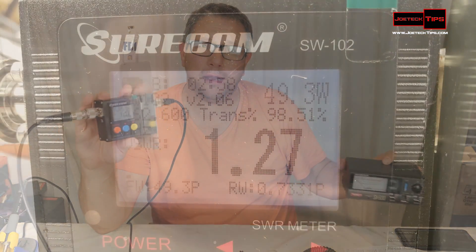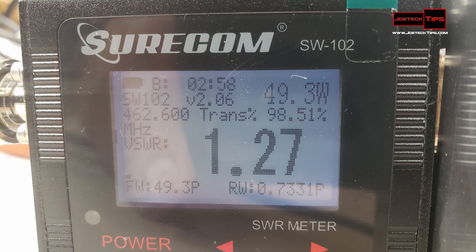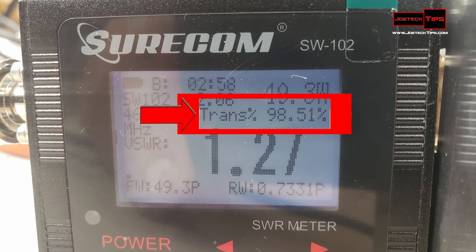It's rechargeable and portable. The LCD display shows battery power on the top left, how long the product has been turned on, the model number of the device, the firmware version, the wattage output when you transmit, and the frequency you are on — so it is also a frequency counter, which is pretty interesting.